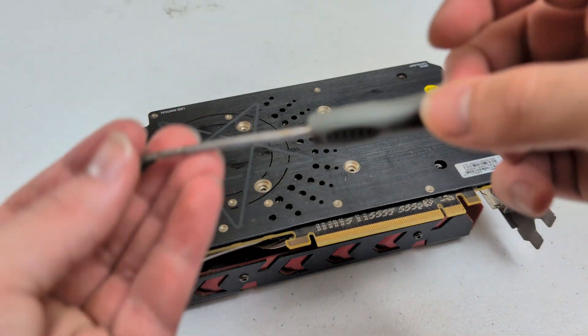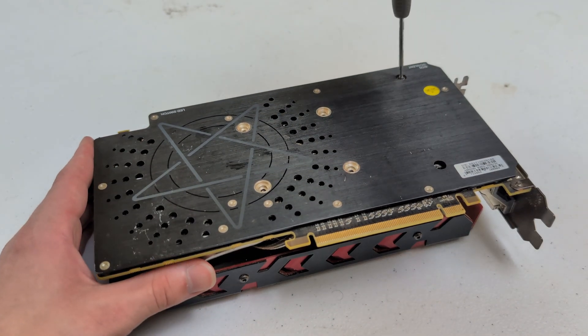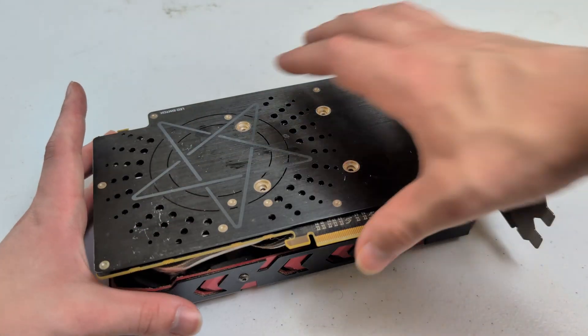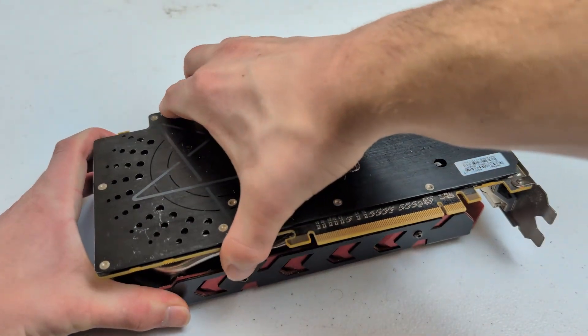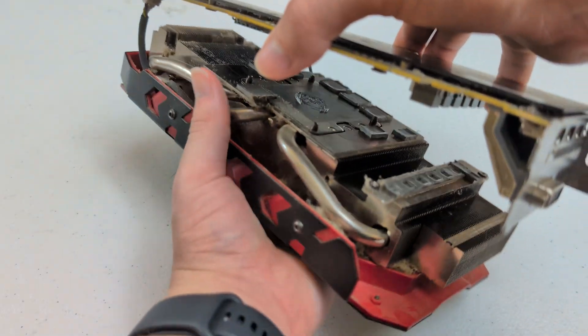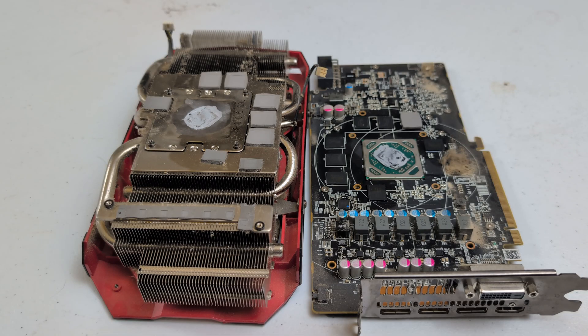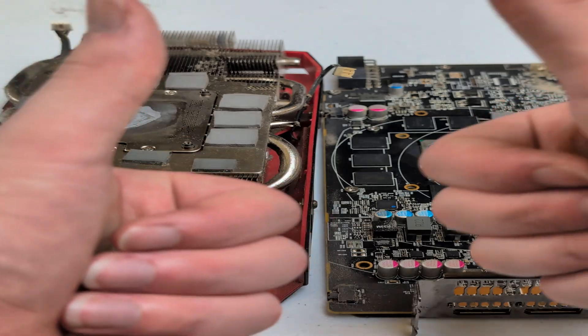This GPU seems pretty straightforward to take apart so far — most of these GPUs are pretty straightforward, nothing crazy. It's just a matter of cleaning it, that's gonna be the real work here. I believe just like that we have all the screws taken off, so we should be able to separate it. Yep, that did it. That was actually pretty easy — I expected more screws, but I can't complain. Just like that we have the GPU and the cooler separated, very good.